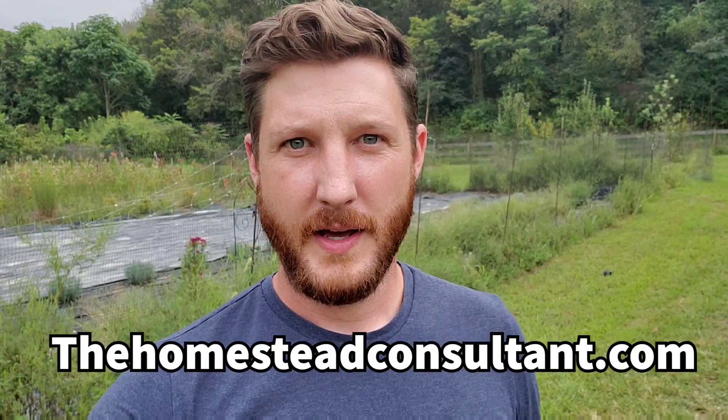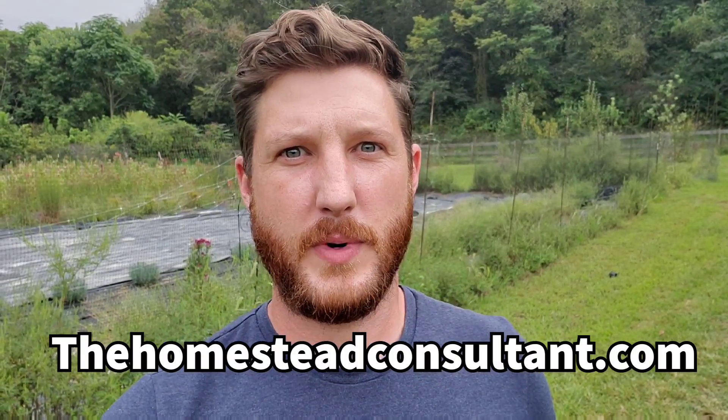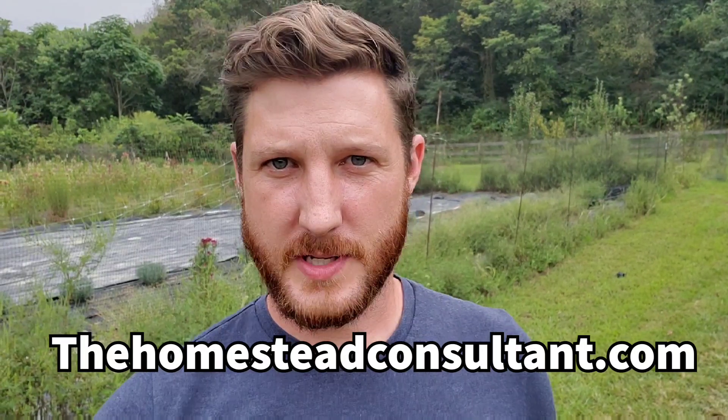So that's all there is to that. I hope you found that informative and helpful. If you want to get help with your homestead, I do homestead consulting.